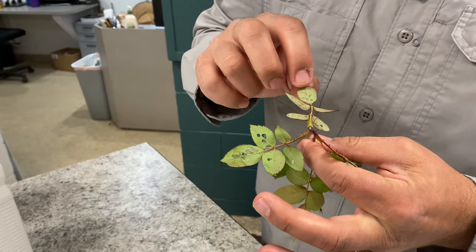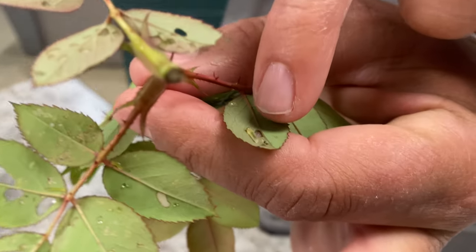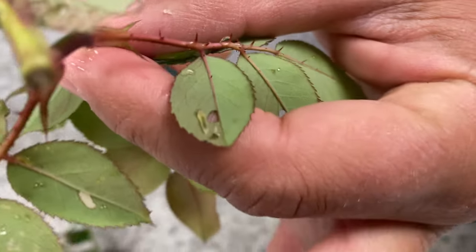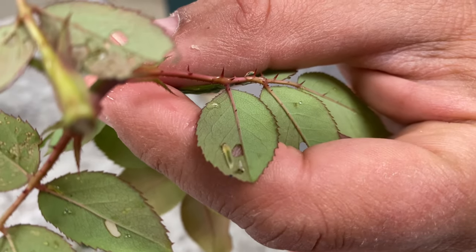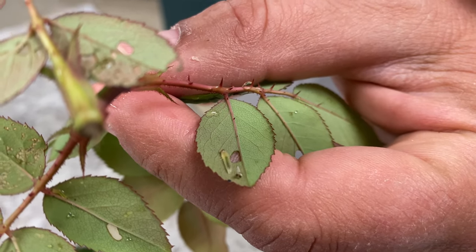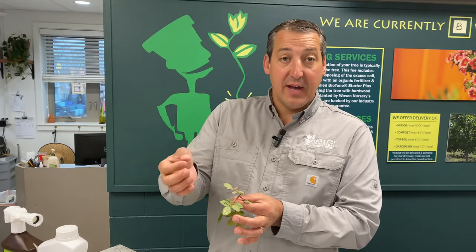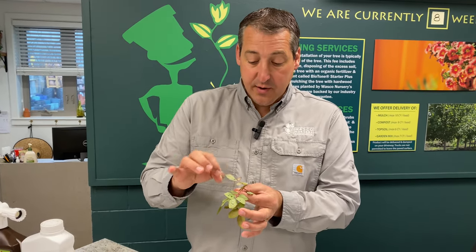Where did he go? Right over here is a rose slug sawfly larva feeding on the underside of the leaf. This insect is a fly-like insect that lands and lays eggs on the leaf, the eggs hatch, the larva comes out and they start feeding on the underside of the leaf. They will chew these little holes in here.